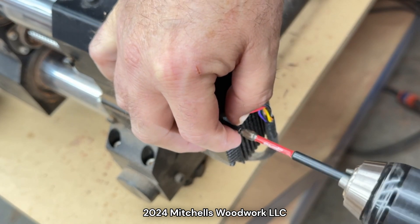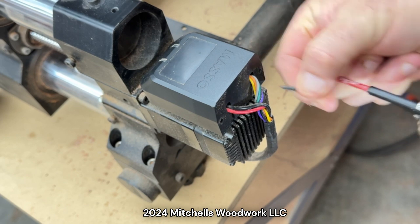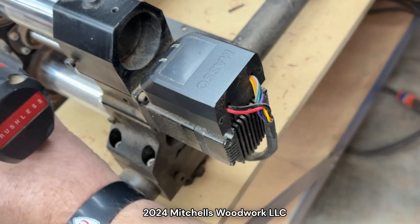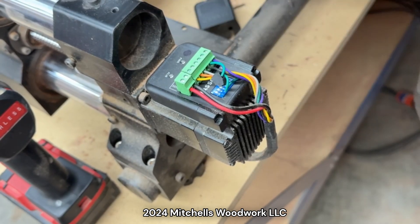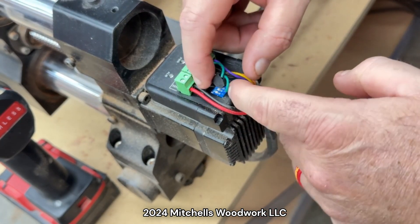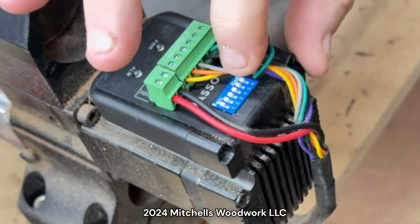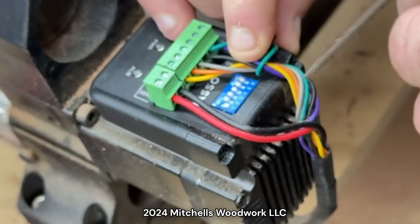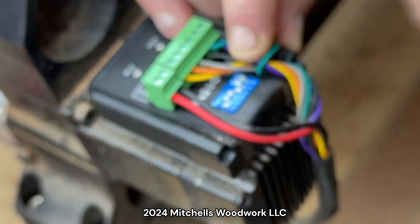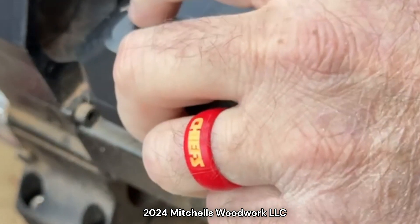Now we'll move back to the B motor, which is on the right side Y rail. Once again, you may not have that wire. So once again we're just moving the number one and the number four switches to the down position, and replace the cover.